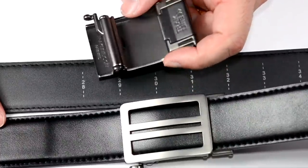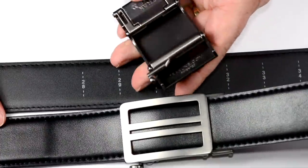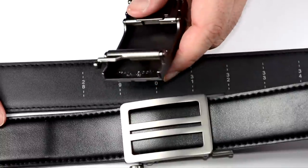Looking at the underside of the buckle, you can actually use it as a bottle opener. The company says you can use the buckle as a bottle opener, so I'm definitely going to put that to the test.